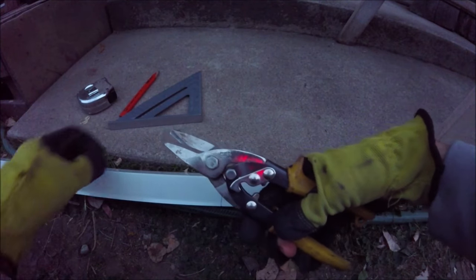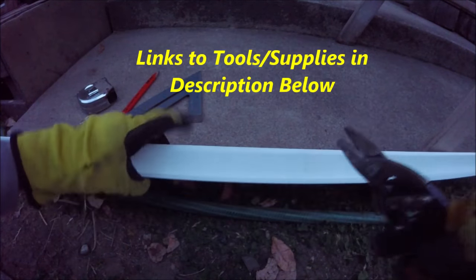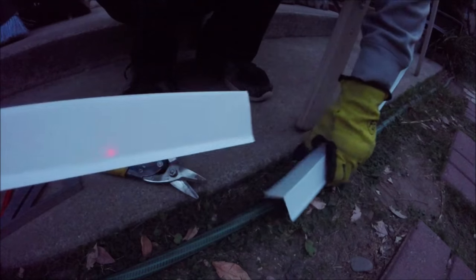We're going to go ahead and use some regular old tin snips — make sure you wear gloves because this is really sharp once you cut it. We're just going to cut along that line. Try and get as straight a cut as you can. Wiggle it a little bit and it'll break right apart.